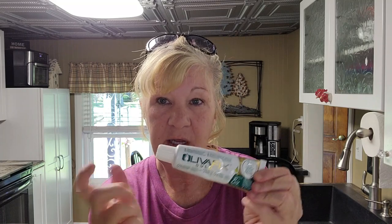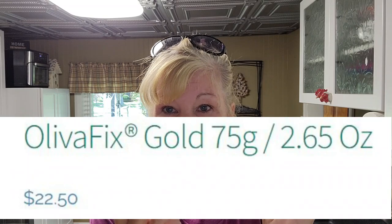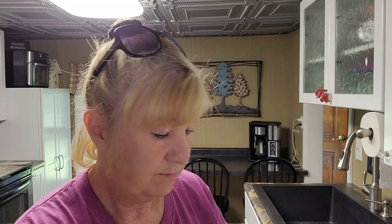After wearing this all day I went to Kentucky Fried Chicken on purpose just to see how it would hold. I did check the price — this is not a cheap product, but they do have a 50% off coupon on their site. I'll put a link in the description. I'm not an affiliate and I don't get paid for anything.